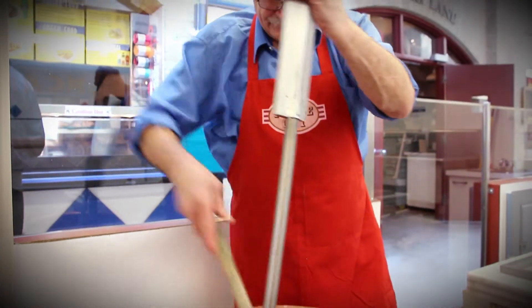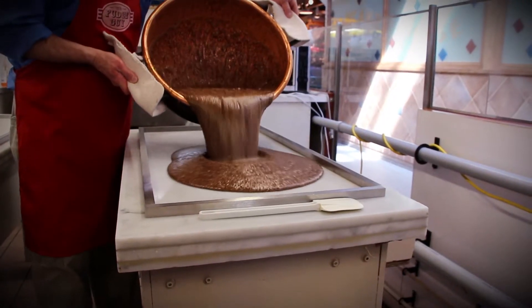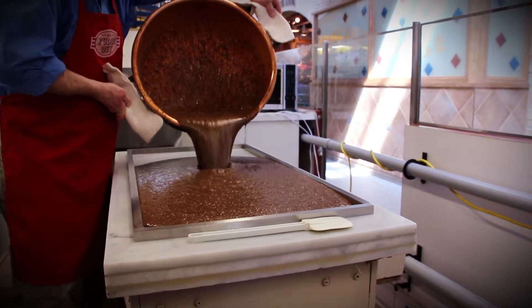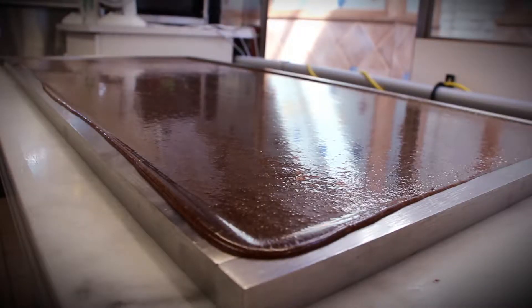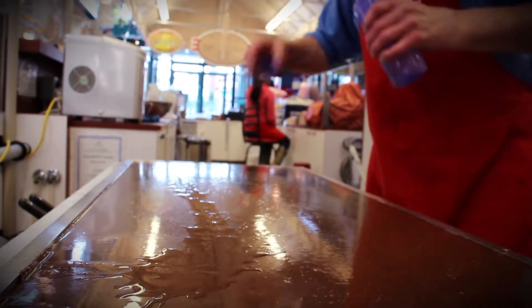Once we bring our fudge mixture to the perfect temperature of 240 degrees, we pour it onto our big marble tables to cool for a while. It's very important to wait the perfect amount of time for the fudge to cool before remixing it.